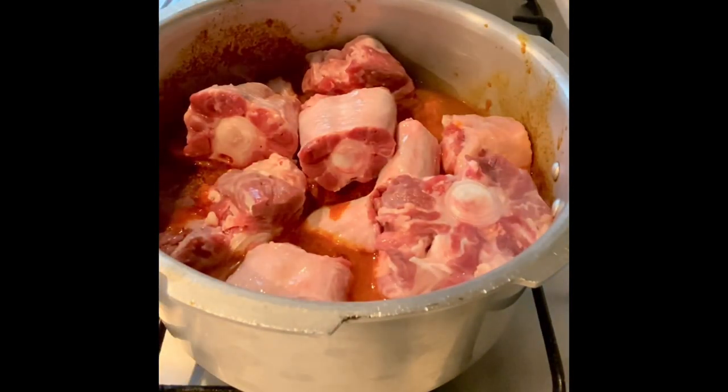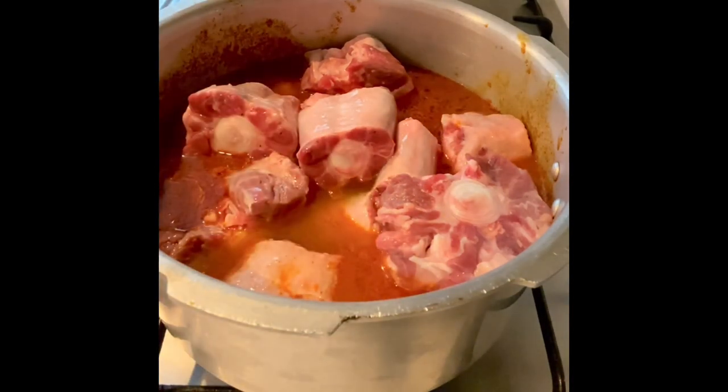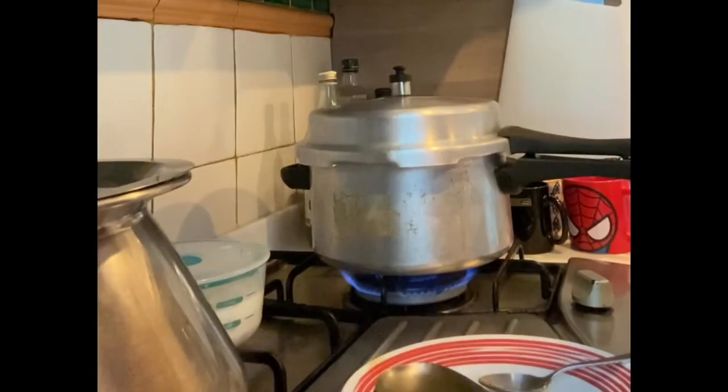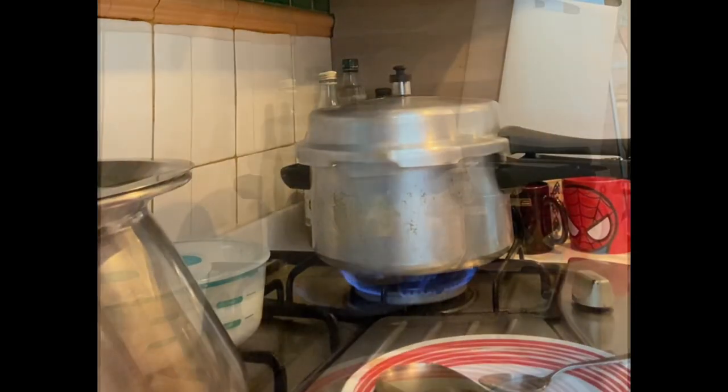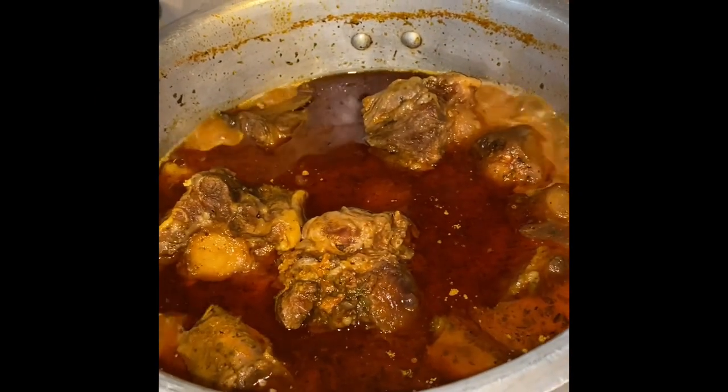Add in your salt and mix well, then close your pressure cooker. Add more water if you like for more gravy. Once it comes to full pressure, reduce the heat and simmer for 20 minutes till it's done.